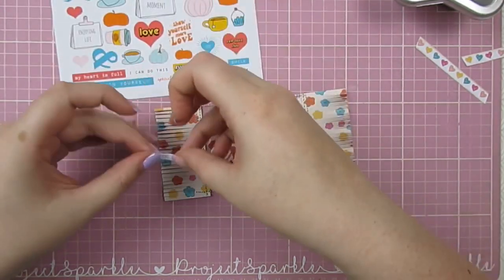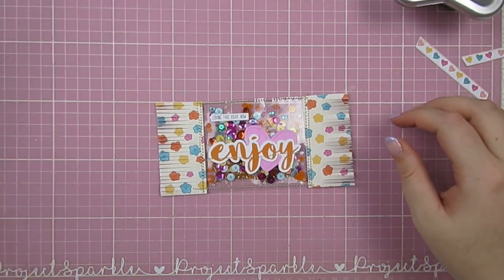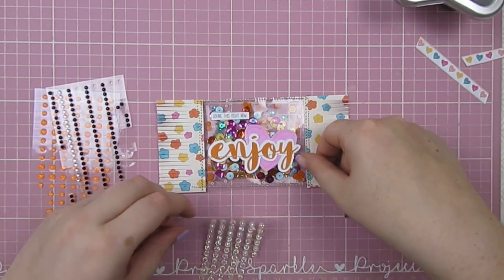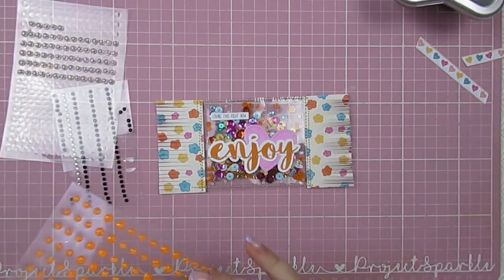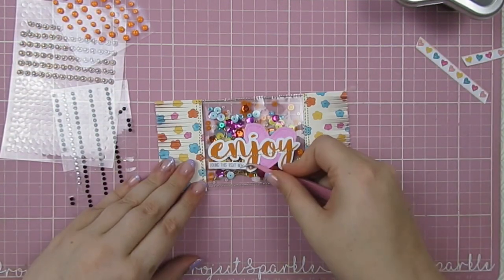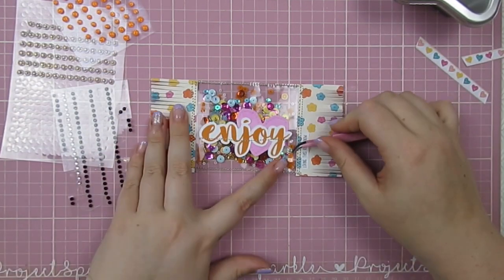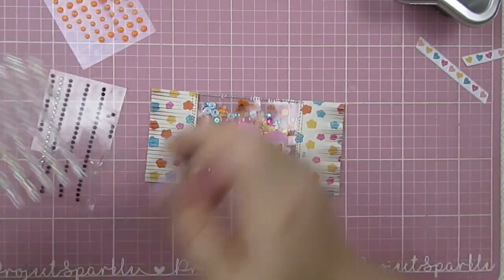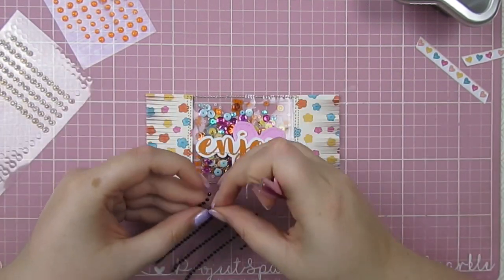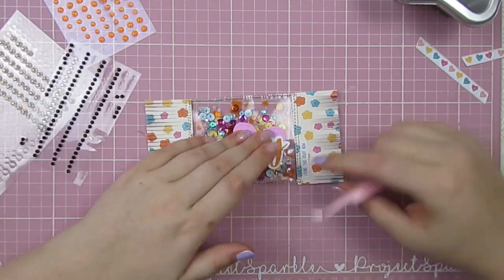Looking at all the other embellishments in the kit, I know I want to use one of the tiny word stickers - some of my favorite things in every month's kit. This one says 'loving this right now.' I try it in the top left corner first, then move it around; it ends up on the right-hand side, which I really love - it adds a subtle something. I also add these orange enamel dots and little iridescent ones, which go on every project and match every color scheme.